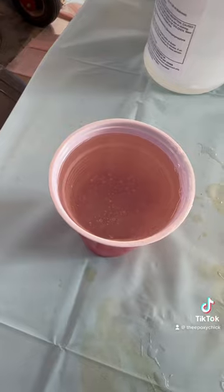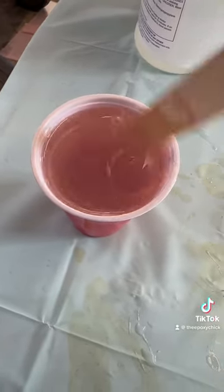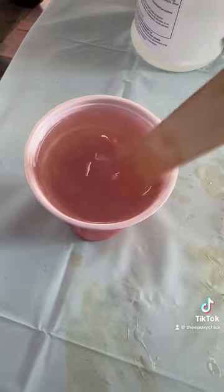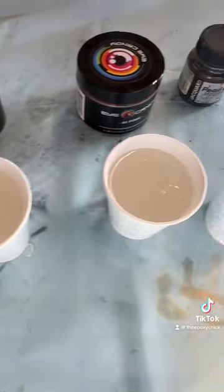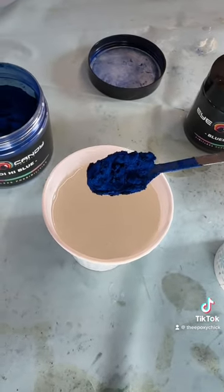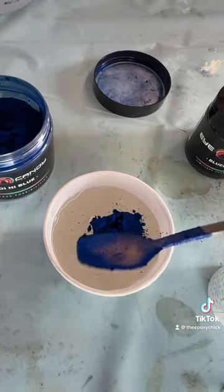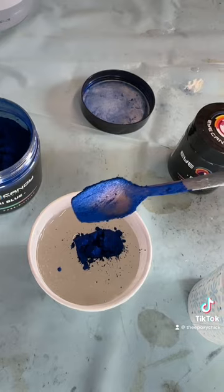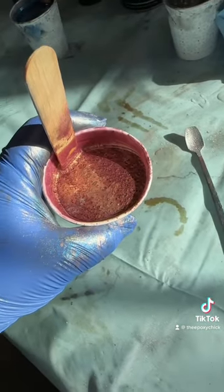You mix equal parts and stir, stir, stir — I would stir for a good two minutes maybe. You pour equal parts into your little cups, then add your pigments. I am a little heavy-handed, but this is the little spoon I have for my pigment powders. I just wanted to show you these colors.